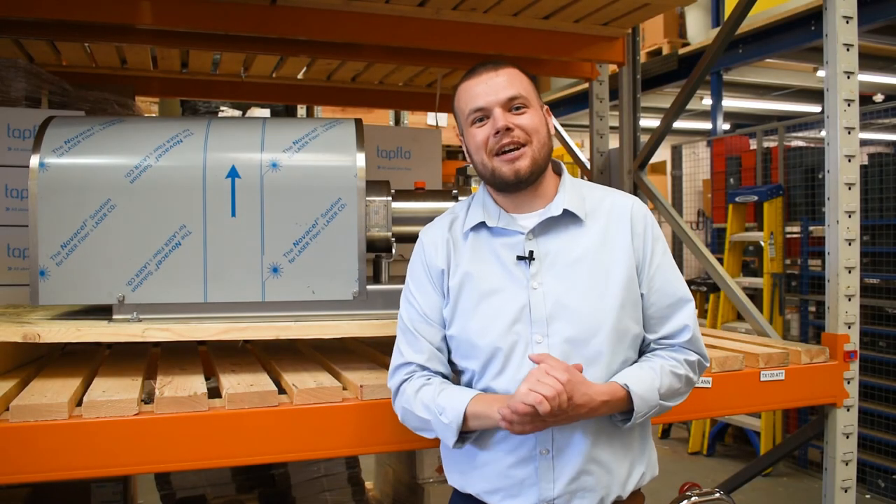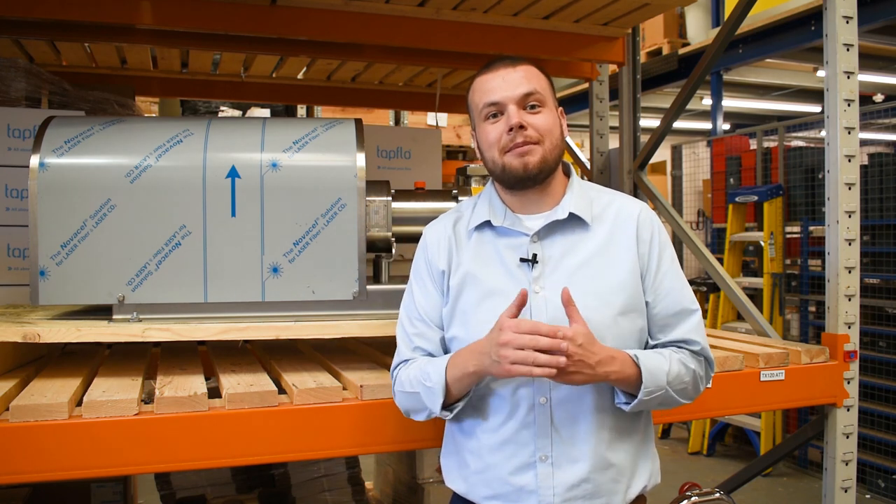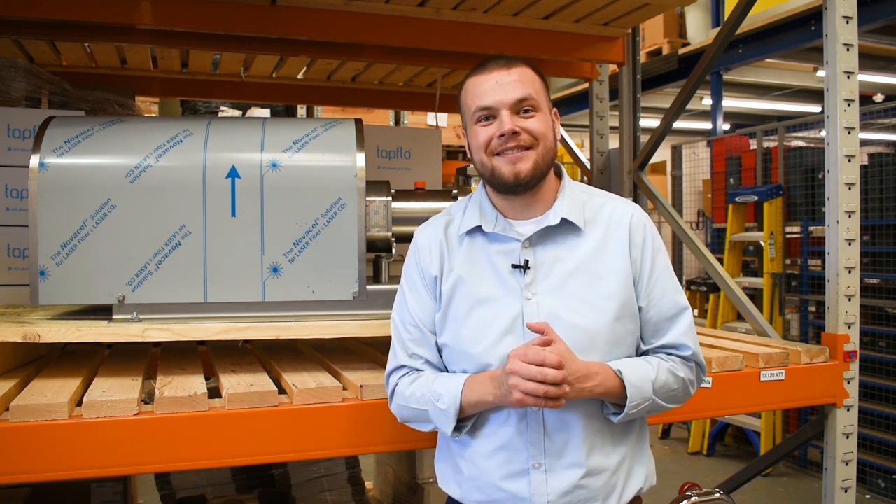Thanks for watching another video by Tapflow UK. Be sure to subscribe and keep up to date with any future videos that are coming. Cheers guys.